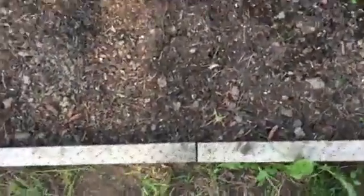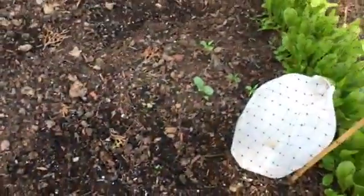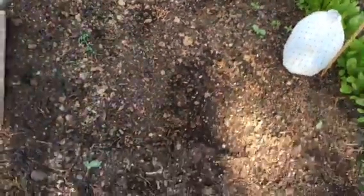Over here, this space is already being used for watermelons. So that's a watermelon right there — Sugar Baby. That's another watermelon right there, but I think I probably killed it with the watering. I think the watering was too strong; it might have broke the stem. Those are three watermelons over there, so I'm going to separate those. Only one is going to be growing there.